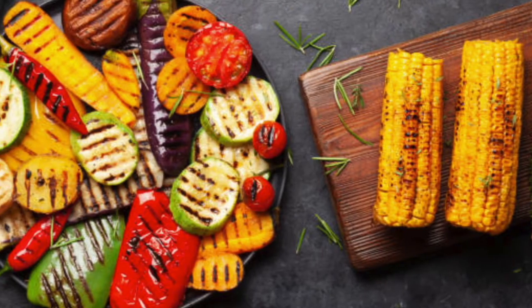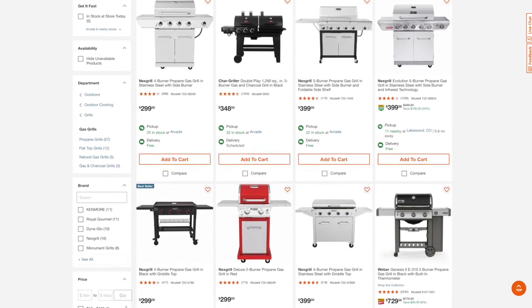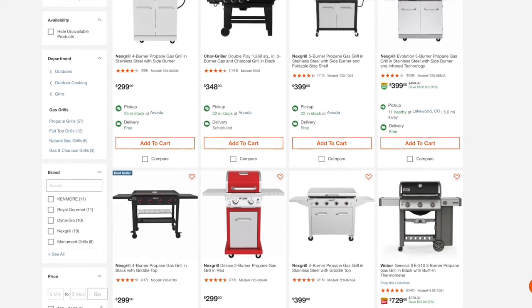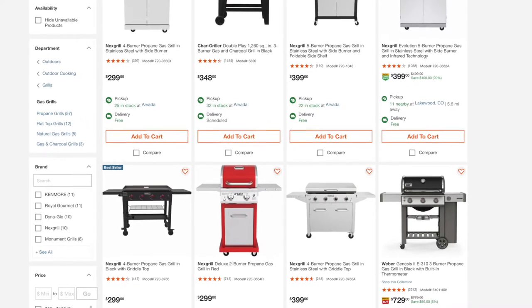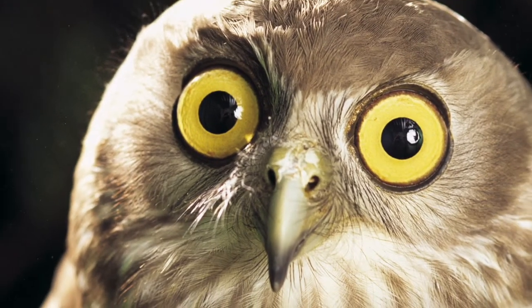Resulting in moist, flavorful barbecued foods. This is Steve DiMasi and welcome to Uncharted DIY. Maybe you're thinking that the only way to get these new features is to buy one of these better-performing but costly new grills. If you're like me, you might have been a bit shocked by the prices of a new grill.